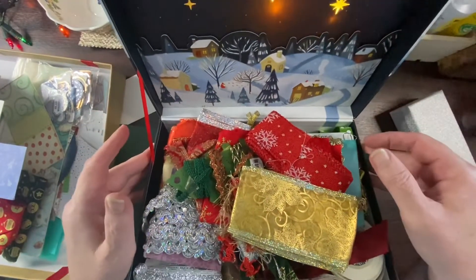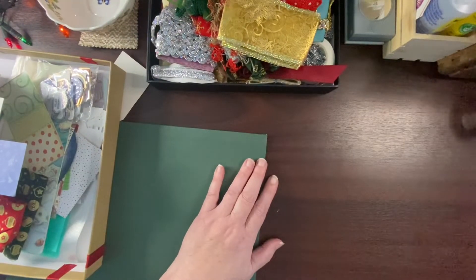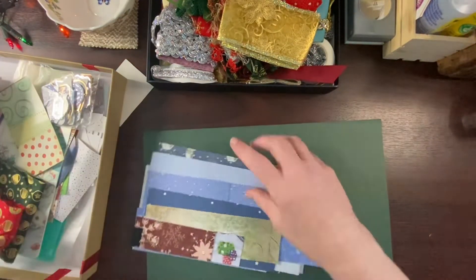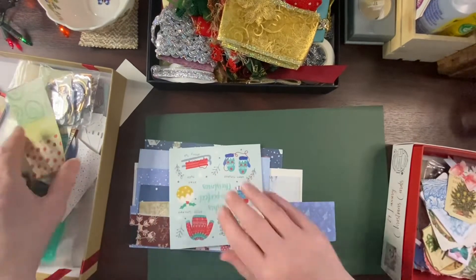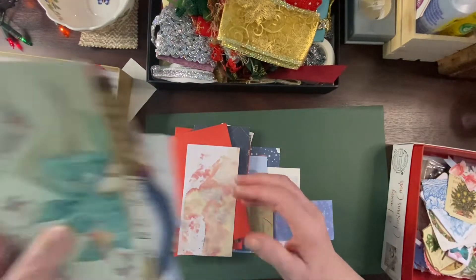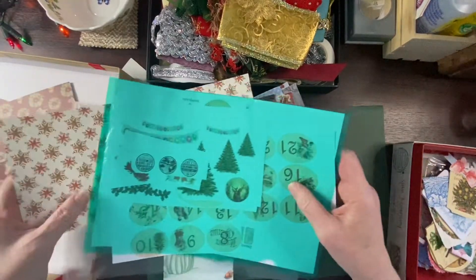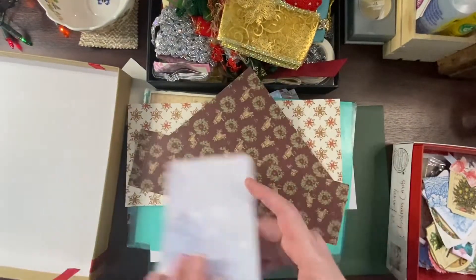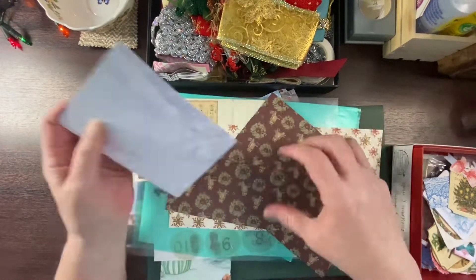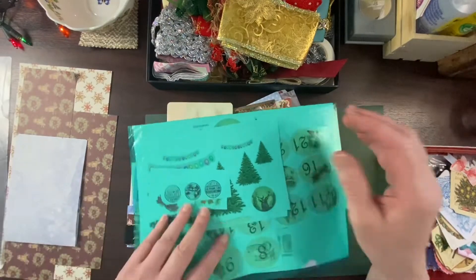Look at that treasure trove of beauties! I need to organise my room and find everything, and my projects which I thought I'd put away safely, ready to be the first thing I found. Yeah, what is it - the best laid plans of mice and men. I've got lots and lots of bits from Christmas - loads actually from last year - that I want to use up, so I'm going to make some ephemera and clusters and things like that.